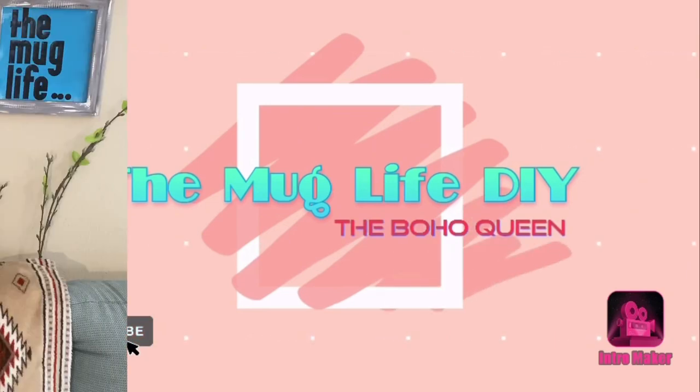Hey guys, it's Julia, aka The Mug Life DIY, and here's the mug behind the DIY. I am literally so excited for today's video — it's the kickoff of my new monthly challenge that I'm going to be doing every first Friday at five. Every month there's a new co-host, and this month it's my friend Jamie over at Simple Roots Simple Living. I'll have her channel linked in the description and the playlist.